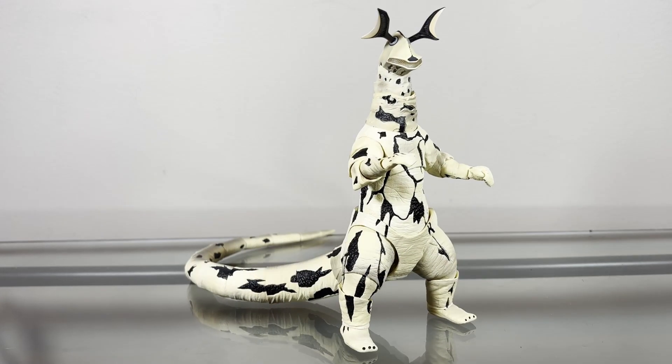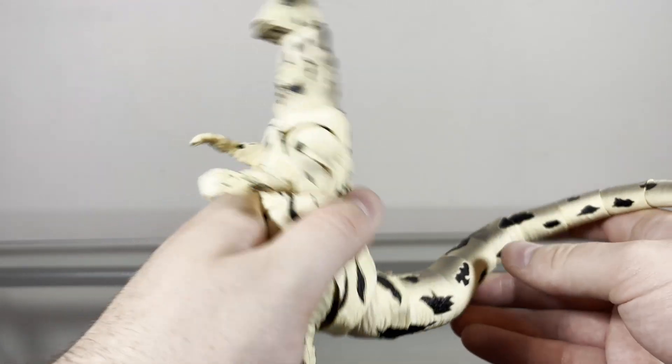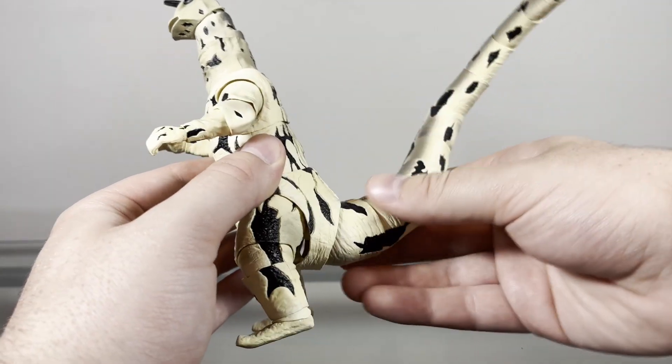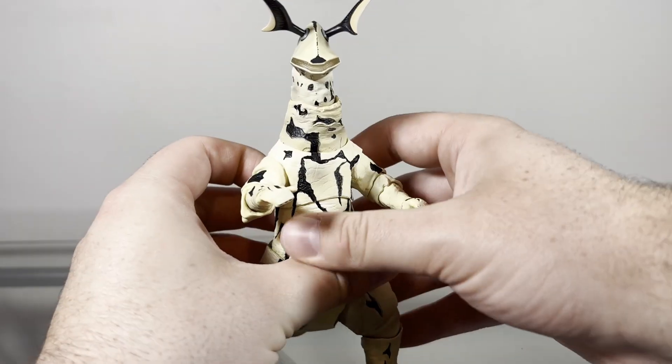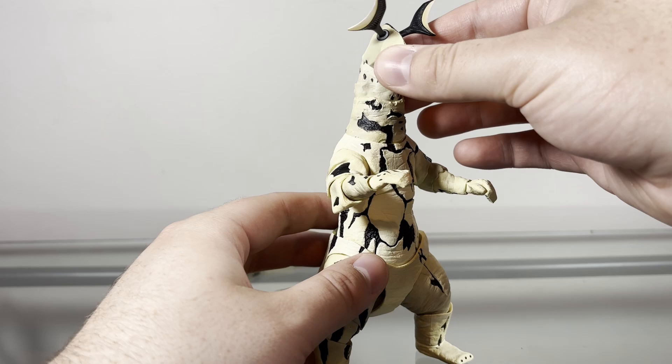Like usual, to start this review we'll take a look at the paint first. The painting on this figure, I think, looks very nice, so let's take a closer look. Right off the bat, as you can see, pretty much the entirety of this figure is cast in this yellowish-whitish coloration, which I think looks nice — I think it fits how Eleking looked in the show.